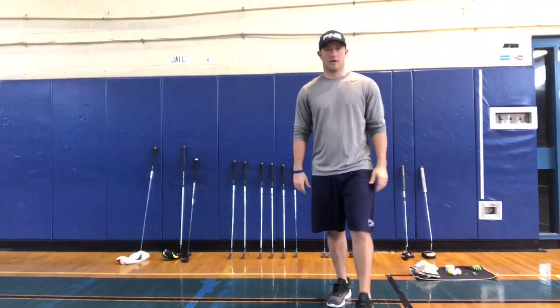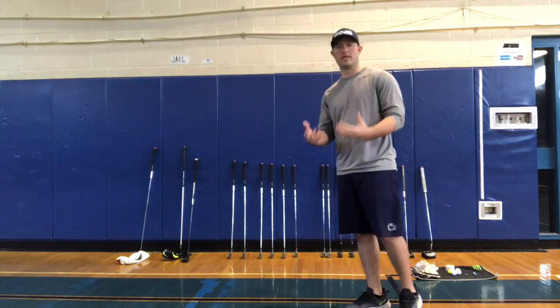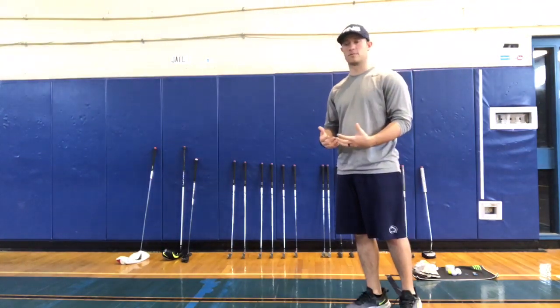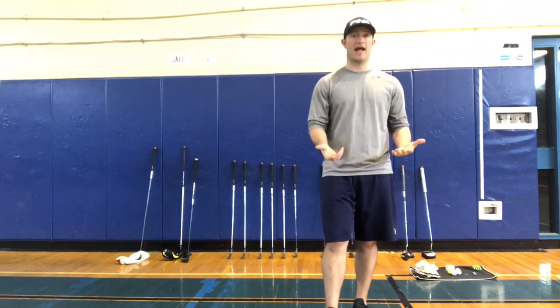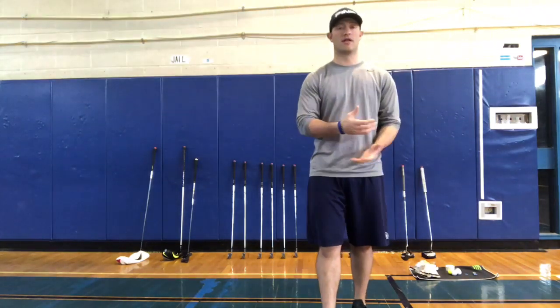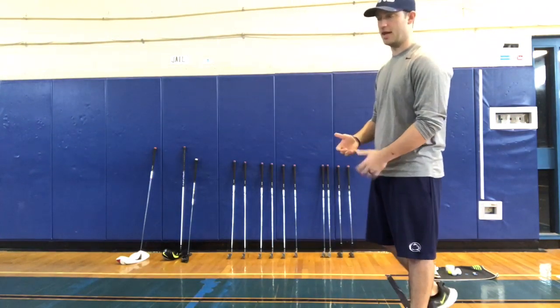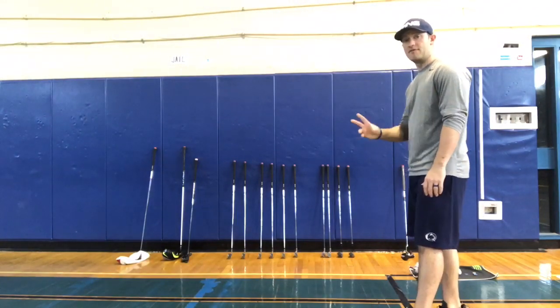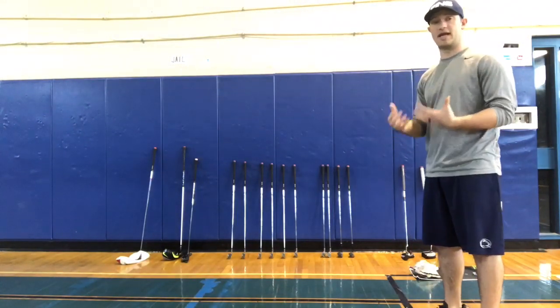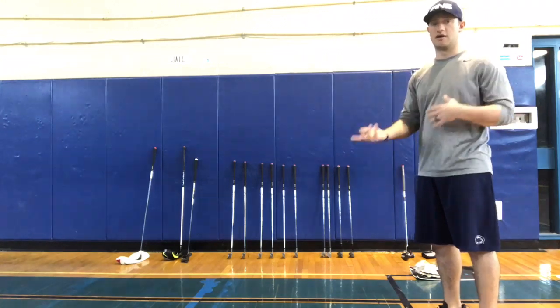The first part of this video is going to talk about the clubs and what is in a true golf bag. You're allowed to play with 14 clubs. You can play with less clubs, but you are not allowed to go over 14 clubs. Currently in my bag I have 15 — I have two putters, so if I played a technical round, I would ditch one of the putters.